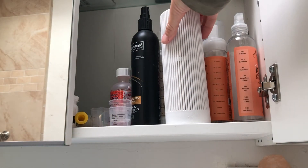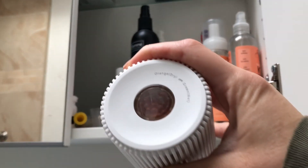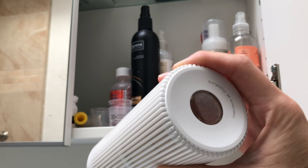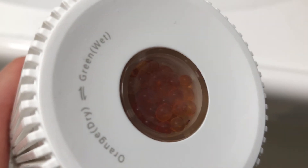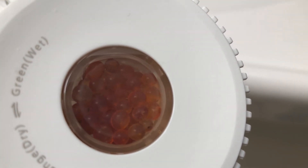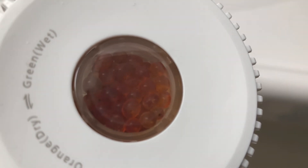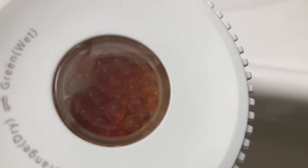We've had this in here for about a week now and as you can see it's just starting to get a little bit darker. Here's a close-up of those beads — on the bottom they're starting to turn a greenish, darker brown-green color, and less of that bright orange. This means it is absorbing the moisture in my cabinet, and then I'll be able to refresh it and once I do it'll be ready to be used again.